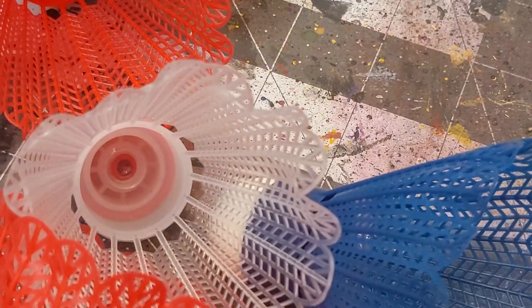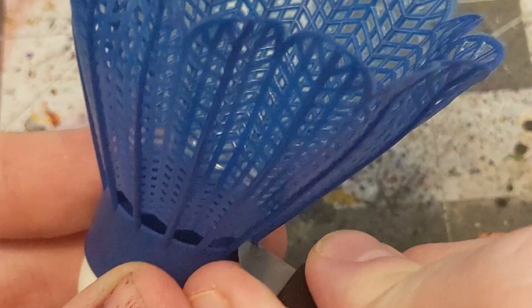We've got two main parts for today's build. One is a pack of shuttlecocks — a word I, as a grown man, can definitely say without giggling like a little bitch.